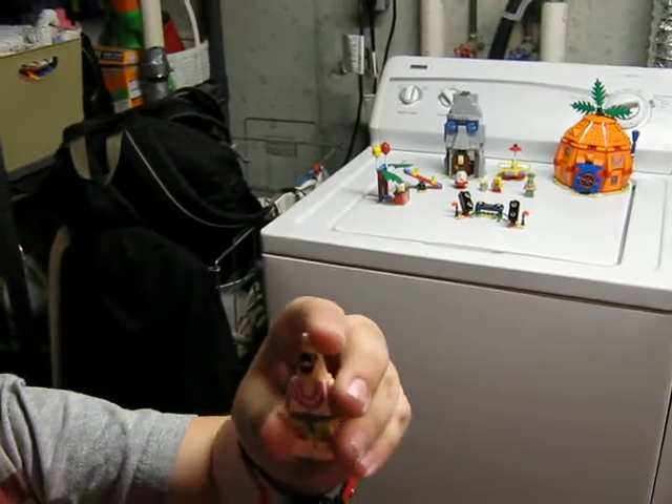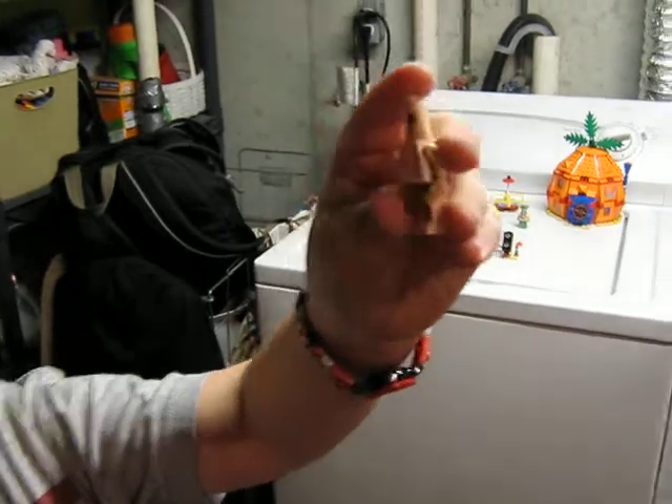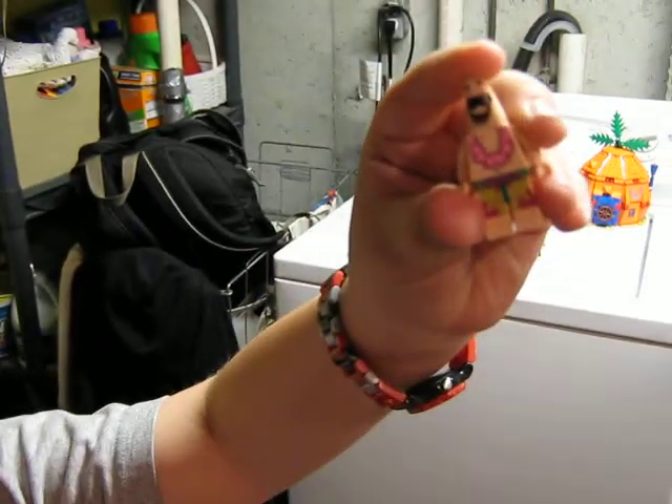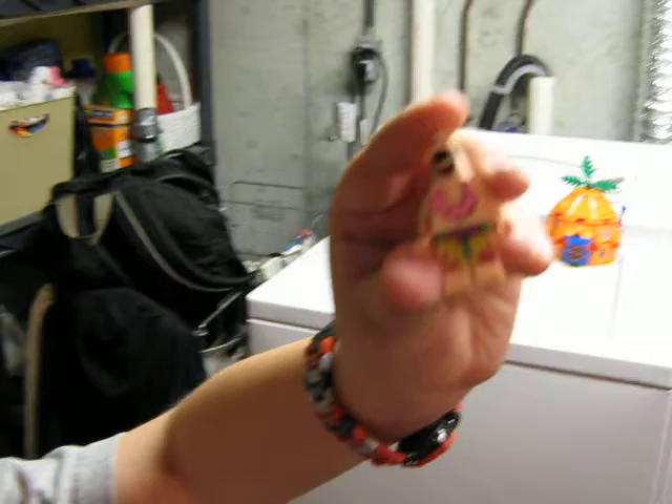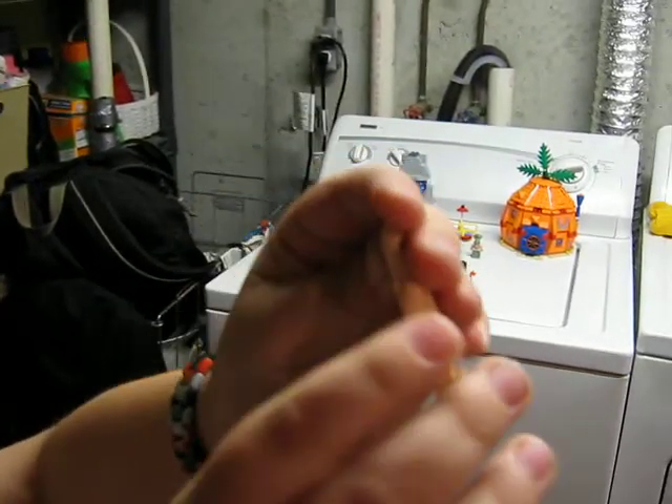And here we have Patrick. This is Patrick right here. One of the only sets you can get this version of Patrick in, with the sunglasses and the floral necklace. You get the trunks, no back trunks, like usual.